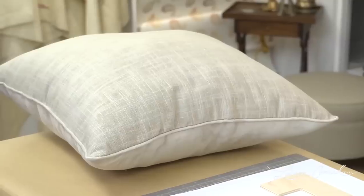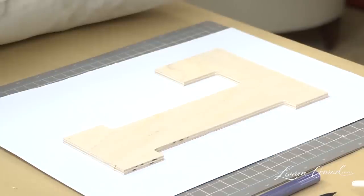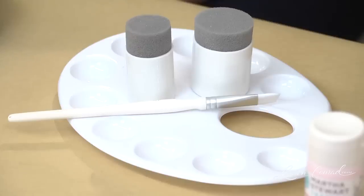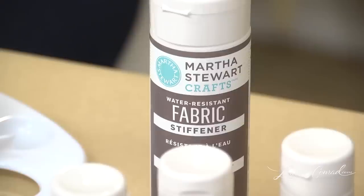Here's what you'll need: one pillow, a stencil, labeling paper, a cutting mat, an exacto knife, a pencil, a painter's palette, a paintbrush, sponges, paint, and stiffening spray.